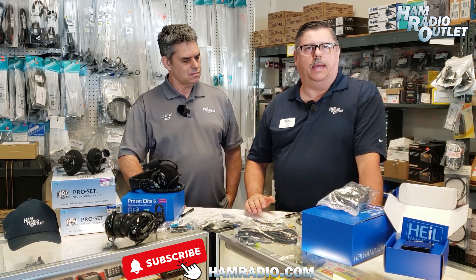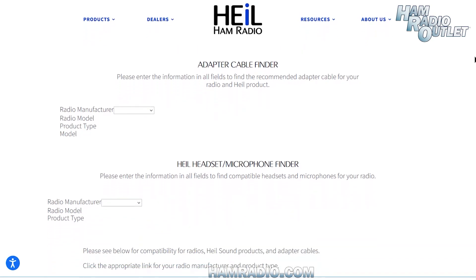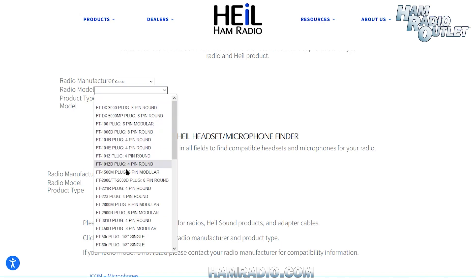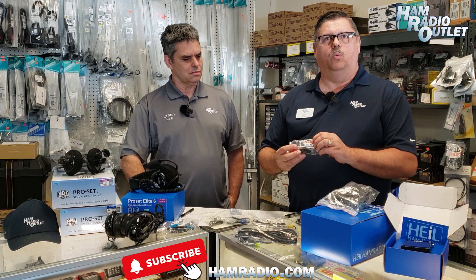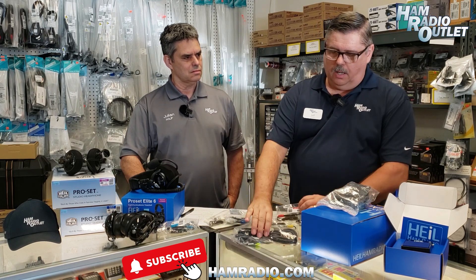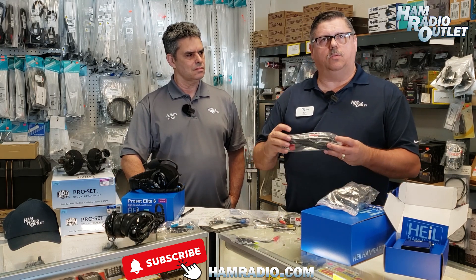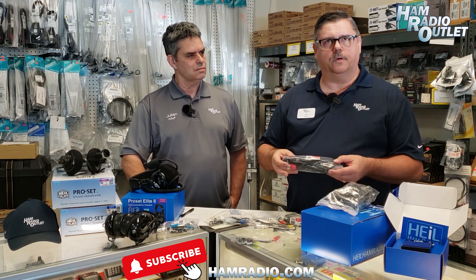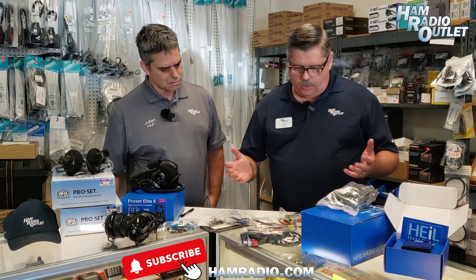One of the great resources would be the heilhamradio.com website. If you click on their products page, it will take you to a link where you can look at their product compatibility guide for all the different types of cables. For the headsets, the part number is always going to start with AD1. Just a reminder that sometimes customers will incorrectly order the CC-1, which is an XLR type connection — that's more for the PR type microphones rather than the headsets.